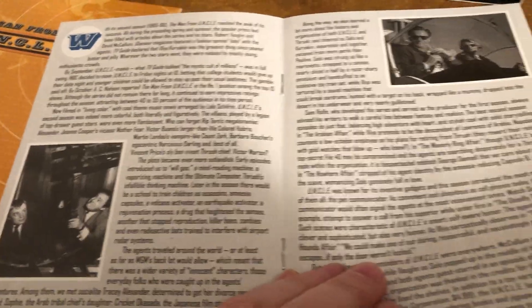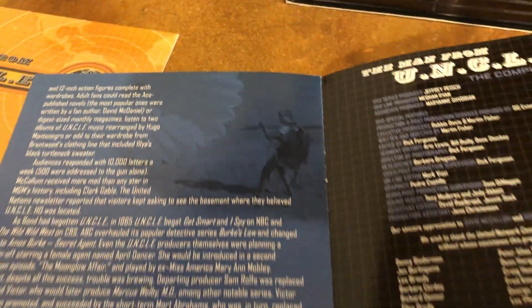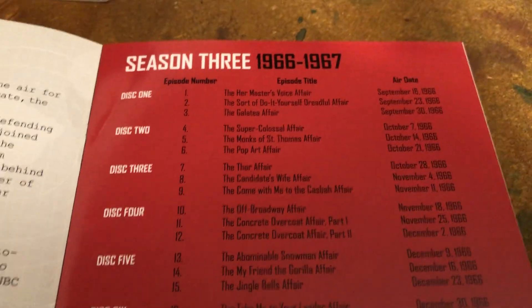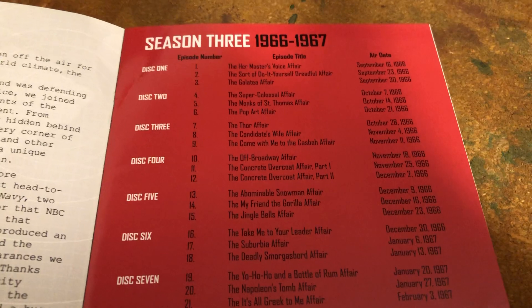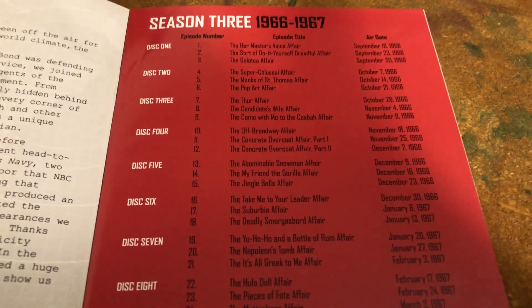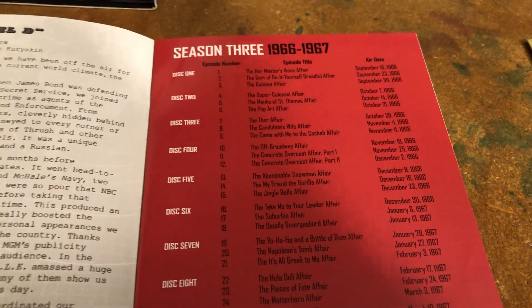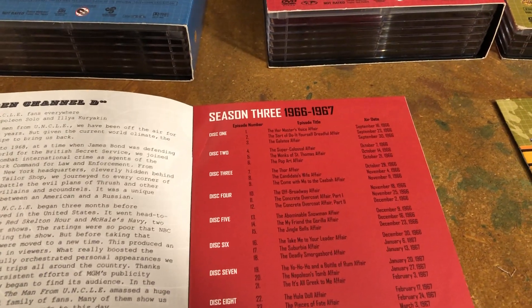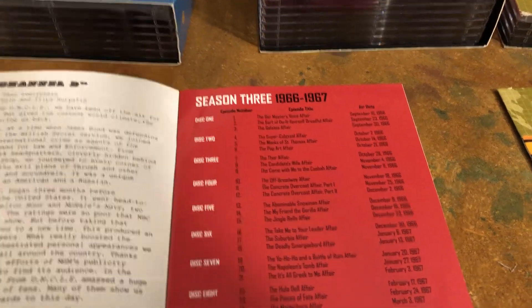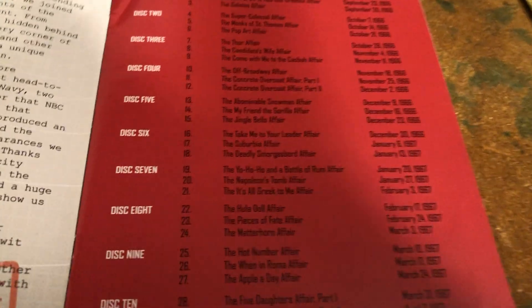One of the episodes that was kind of fun had Sonny and Cher in it — I think that was either the second or probably the third season. The first season was black and white and more serious. The second, third and fourth seasons were in color and they got a little silly. The most silly one I recently saw again just for fun is the gorilla affair, where they show Napoleon Solo dancing the Watusi with a man in a gorilla suit. That Sonny and Cher one is the Hot Number Affair from March of '67.